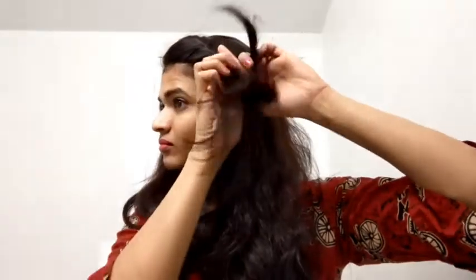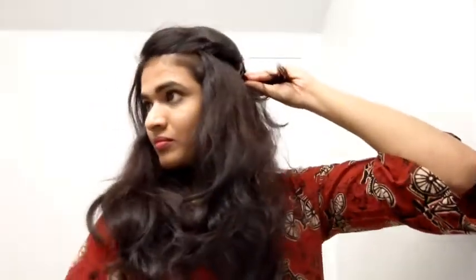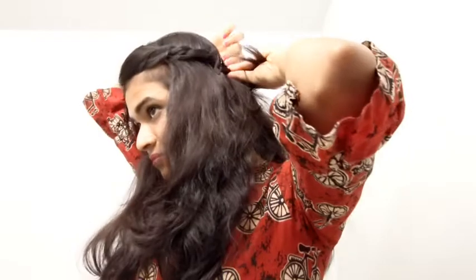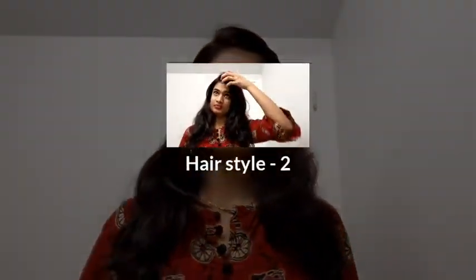I will show you the shape of the hair in the video and the shape of the clip placement. This hair is very neat and it will be a bit more unique.